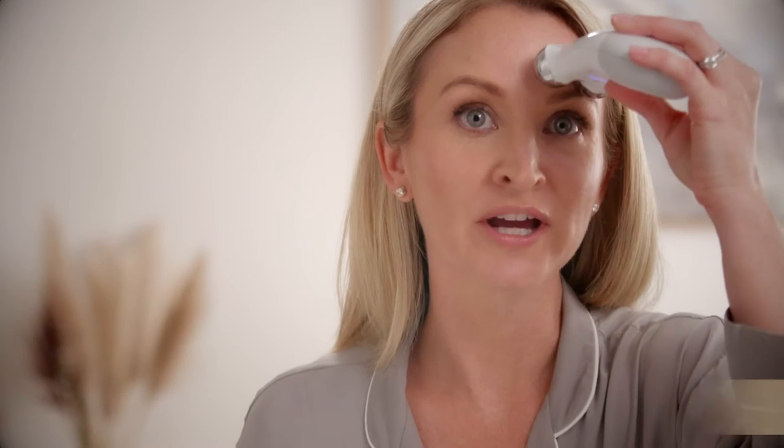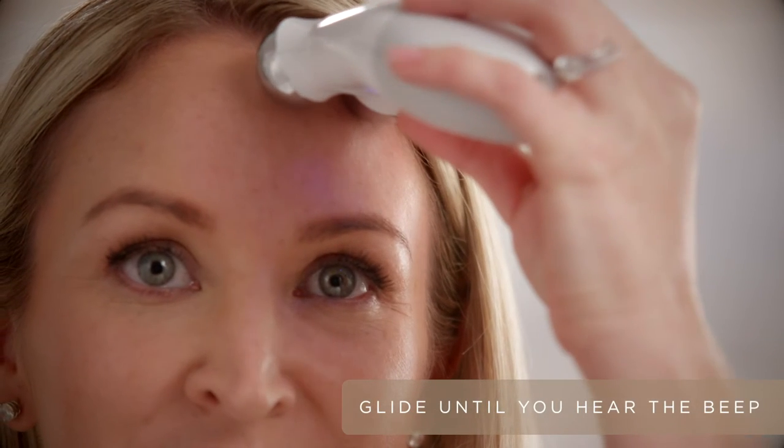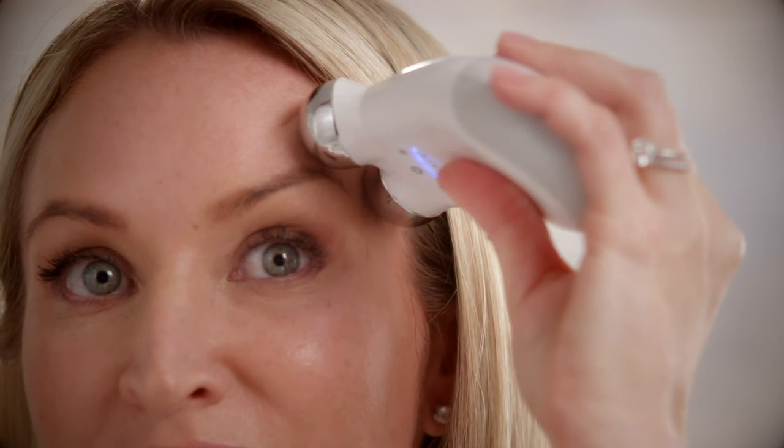After applying gel on the forehead, you're going to start at the thick of the brow and lift up the arch of the brow, and then the end of the brow, always lifting towards the hairline.